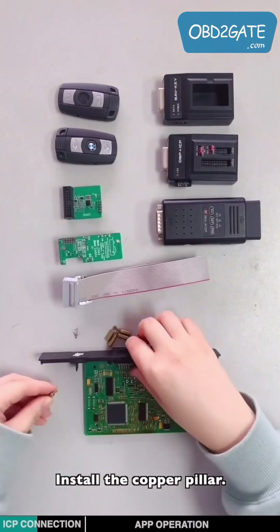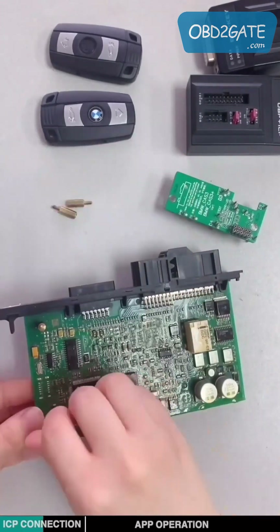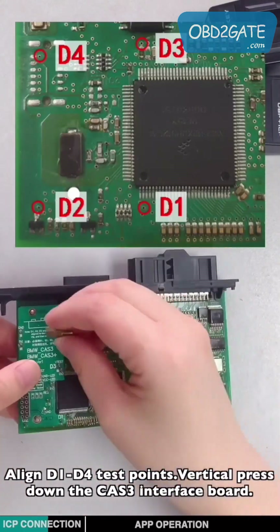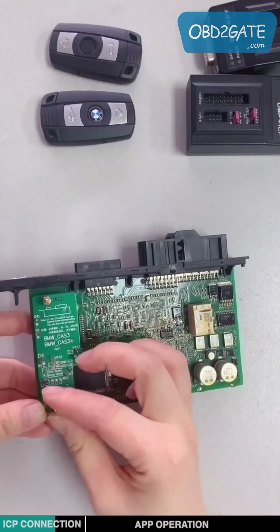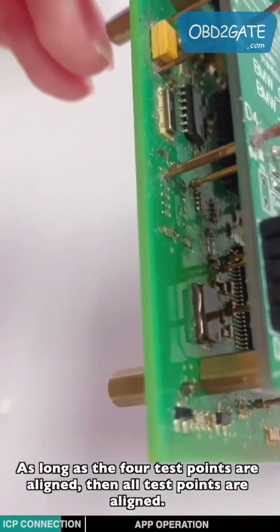Install the copper pillar. Align it to the four test points. Vertically press down the CAT3 interface ball and lock the ball with the copper pillar. As long as the four test points are aligned, then all the test points are aligned.